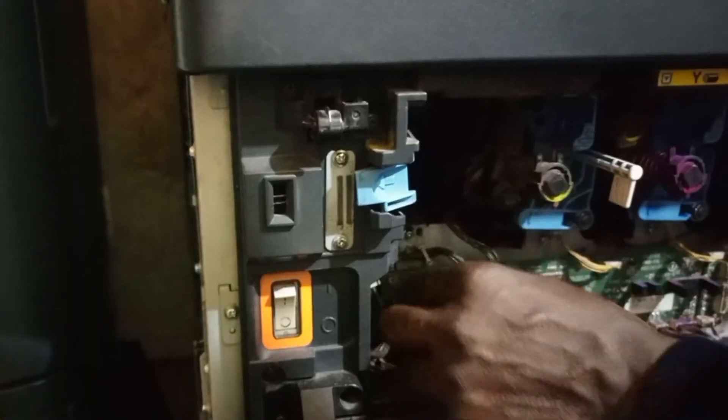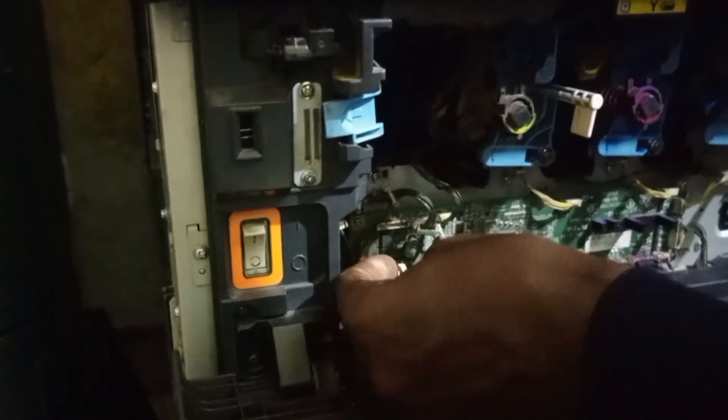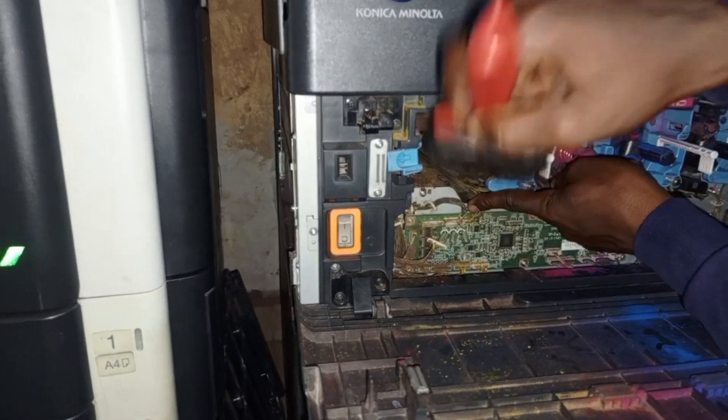It just needs to be cleaned, totally clean. What you do is carefully get a brush, remove the wire carefully, and brush them out. Make sure you clean it very well, but you have to be very careful so that you don't end up cutting those wires.